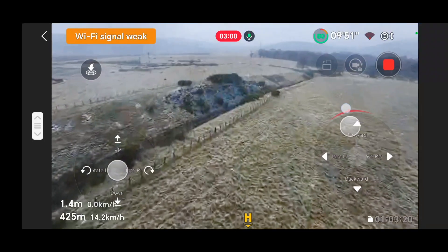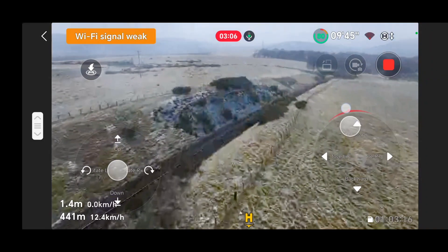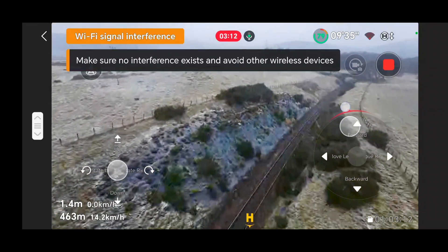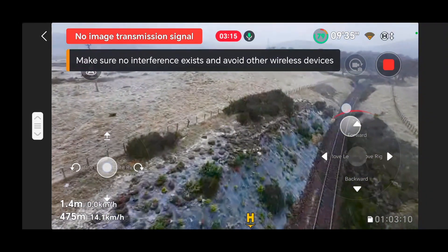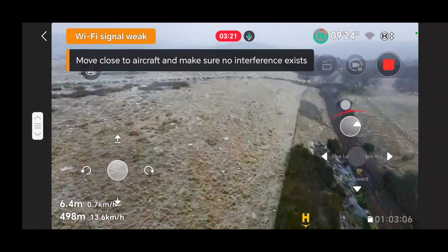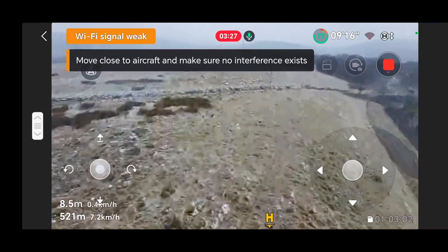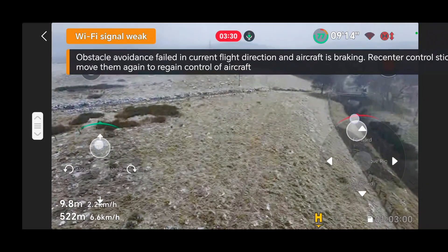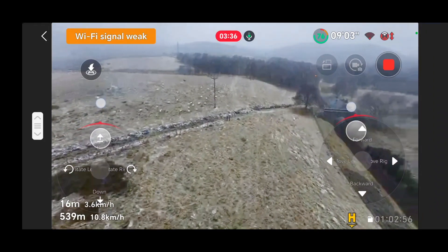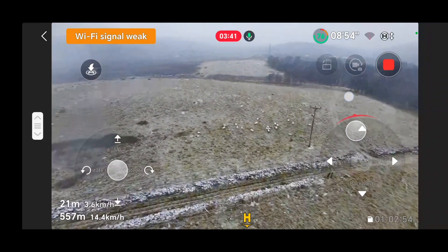The Bluetooth being off meant my Bluetooth microphone wasn't actually recording in the app, so I've had to do this voiceover. At this point I'm really happy — 500 meters, way in excess and almost double the distance. I wanted to avoid going over the railway but also avoid getting close to the power lines, which are likely to affect the WiFi transmission.